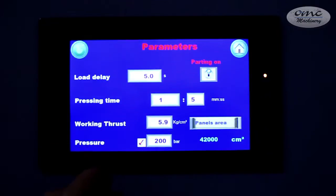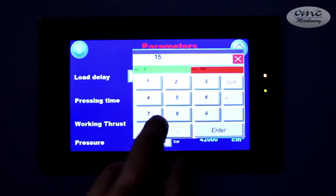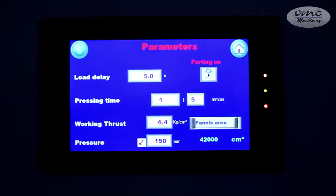This press is programmed according to the needs of the glue: temperature, pressure, and pressing time. The programming is done through a touch screen keyboard.